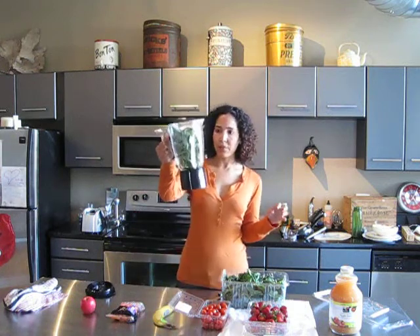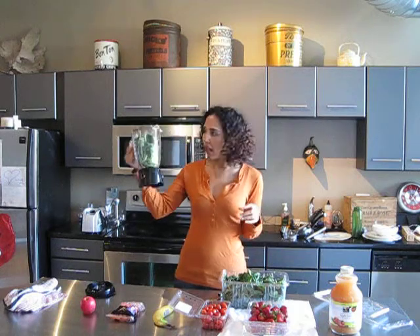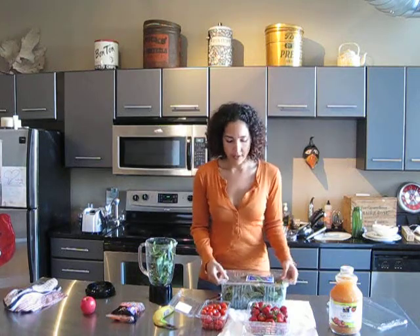Now that's a lot of spinach. If you look, it's kind of filling the whole blender. It's not packed down, but it's a lot of spinach in there. That's a good thing — you need that much spinach in it for it to do its job.